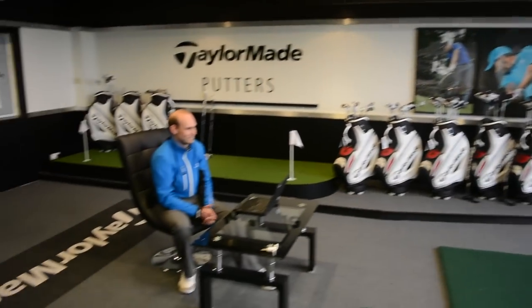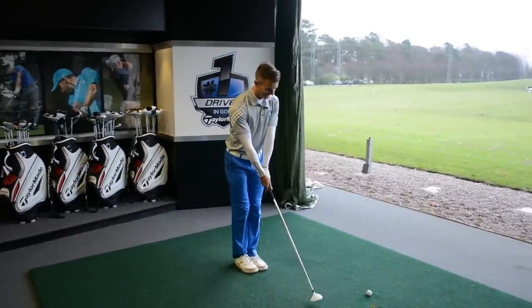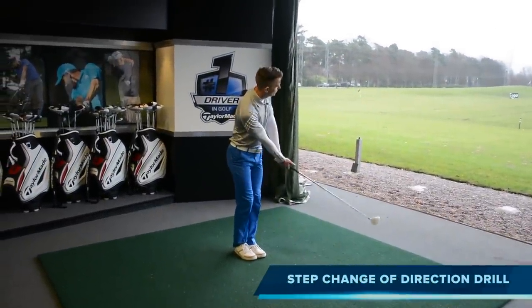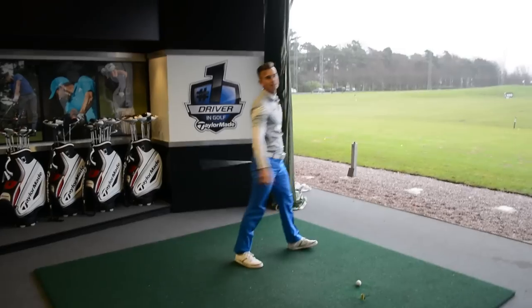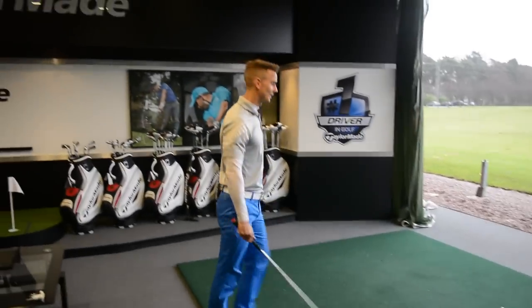I'm going to have a little practice swing to show. Good friend Phil over here is going to be doing the judging — I've bunged him a tenner already so he's going to be telling me that I won. Here's the drill: set the club in front, swing and as the club passes we're going to step, change direction and hit it as hard as we can. Great for weight transfer, great for hitting it miles.